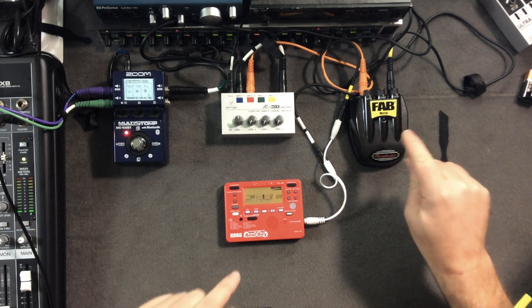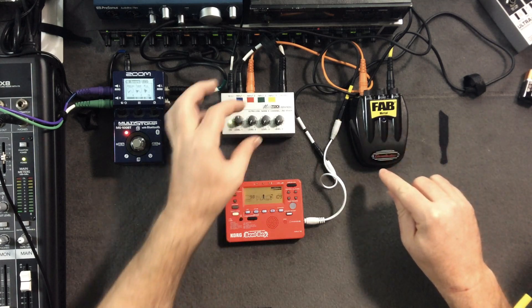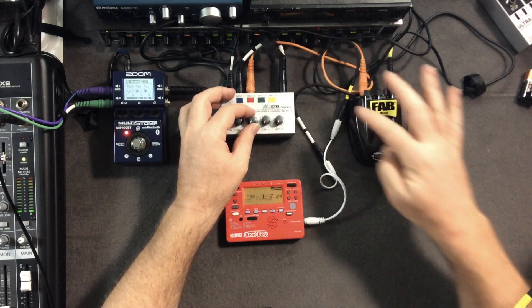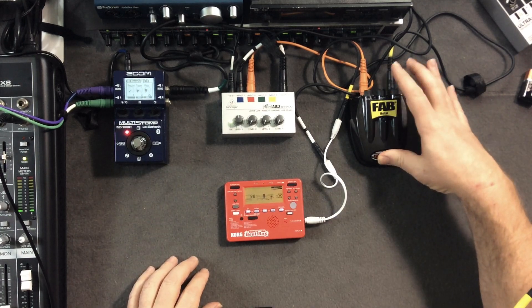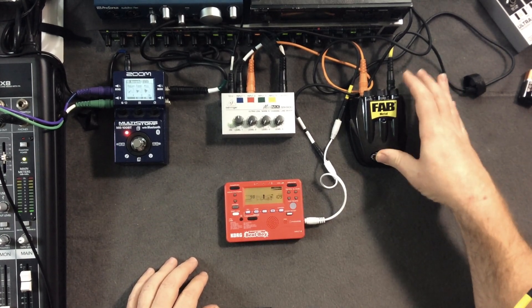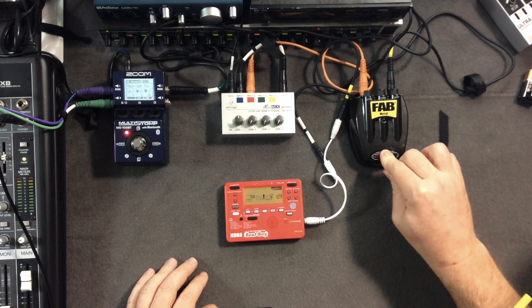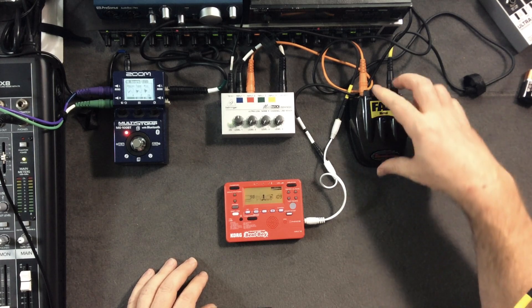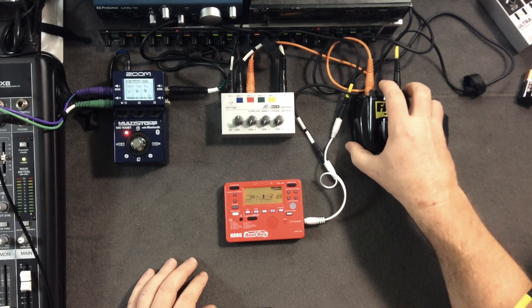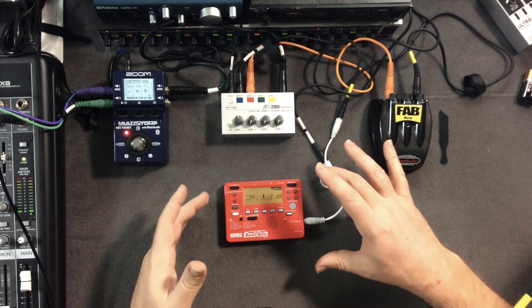Let's play with the distortion pedal. I'm going to turn this on — it's running through input two as an FX loop. Let's turn it on and dirty it up and see what we can do. You know what — we're not going to do that because the pedal's battery has run out. So we're just going to have to imagine it being a little dirty. It's already kind of lo-fi gritty.